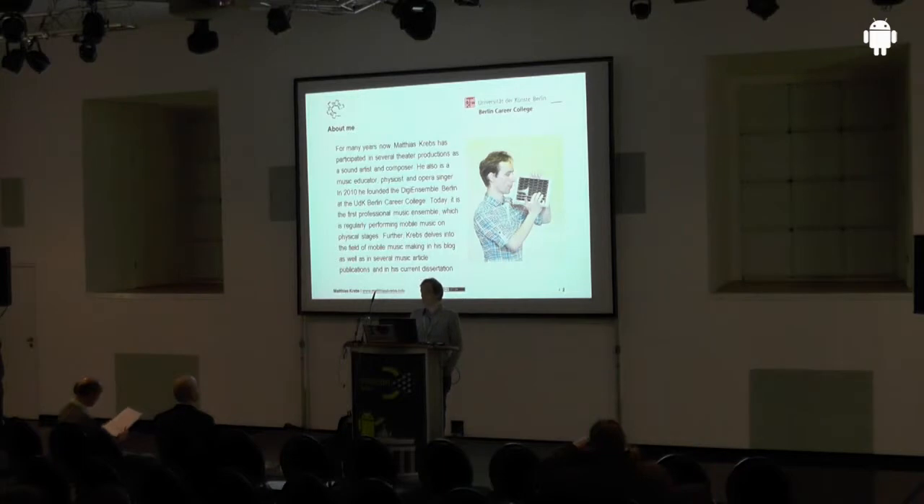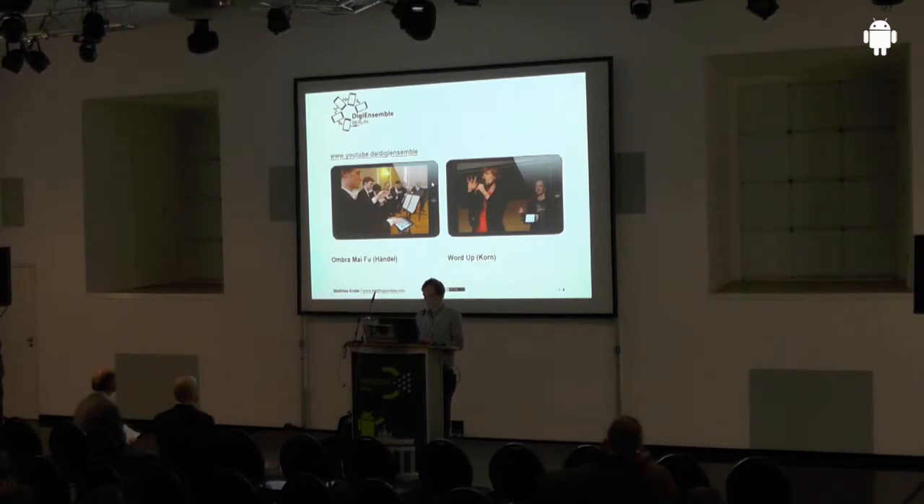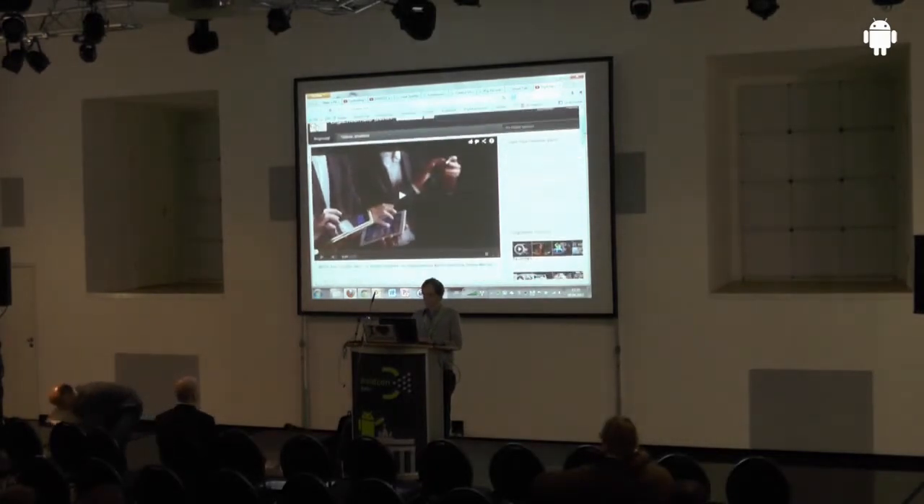Today we have a good ensemble — the Digi Ensemble Berlin — and we have a lot of concerts. Tomorrow we will play in Munich. Today I want to give you a short insight into my approach to making music with apps. First I want to show you a short sample video so you can see how it works with iOS devices, and then I will show you Android music.